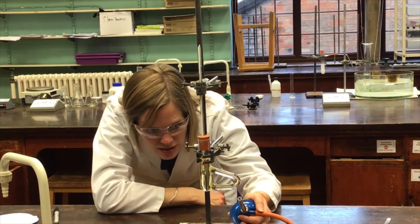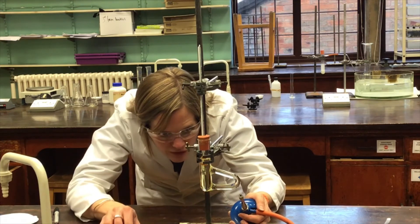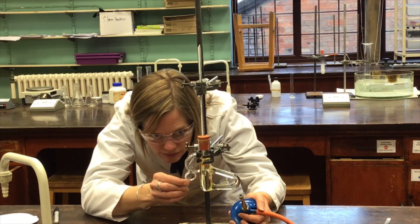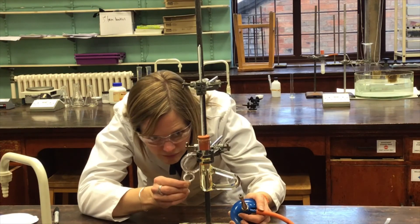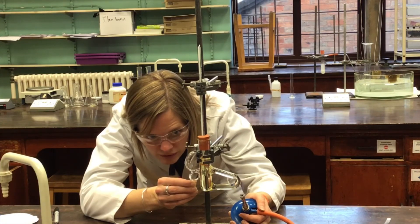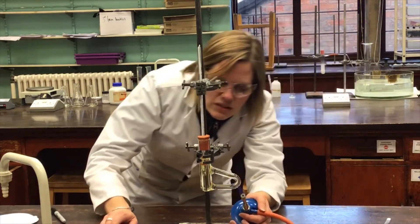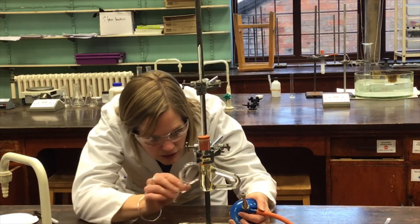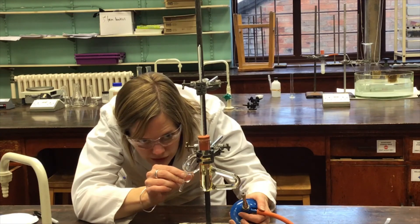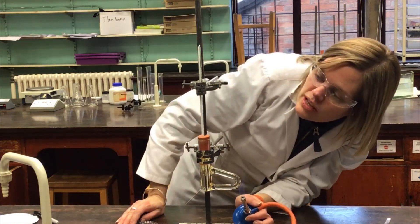We're fairly close to the expected melting point value, so I've slowed down the heating, keeping a close eye on when the first drop of liquid appears in the tube. Just now — the starting value is 137°C. I'm still watching carefully — there are still one or two crystals remaining. That seems to have gone completely now, so the ending value is 139°C.